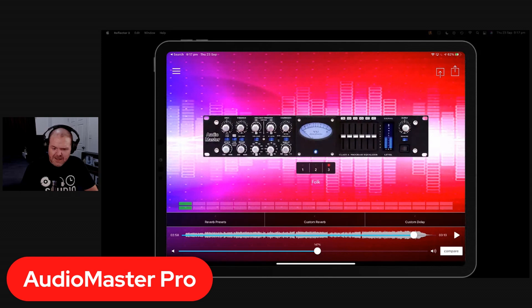I've actually used Audio Master Pro and mastered songs with it before. Let's try the Folk preset at level 2, around 170%, and do the compare one more time — toggling the mastered and unmastered version back and forth so you can hear the difference. Once you're happy, hit the export button in the top right.